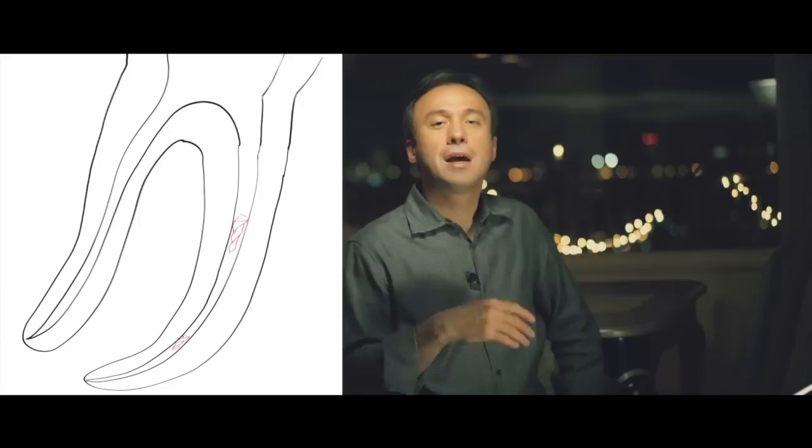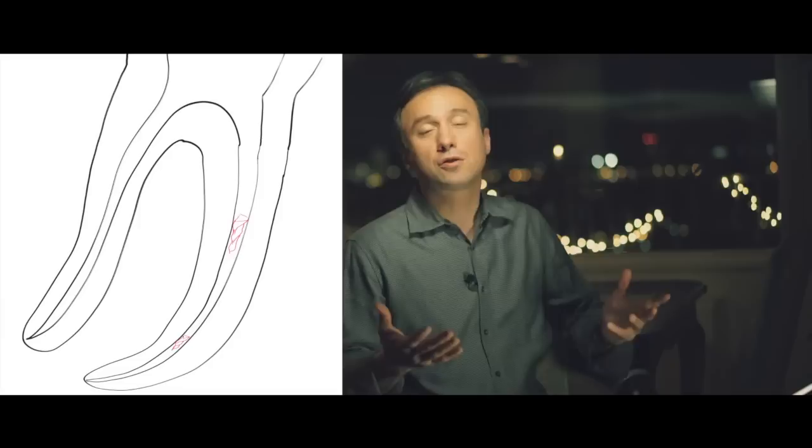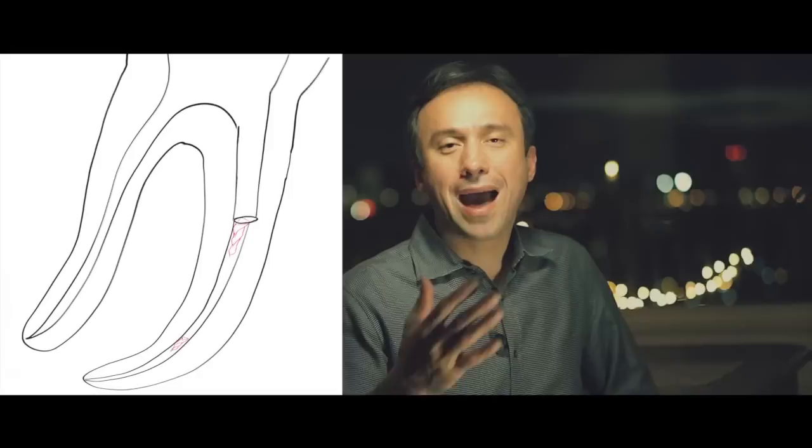Anytime you have direct straight-line access to a separated instrument, you have a chance at removing that instrument. However, when that straight path becomes curved — meaning if an instrument is separated beyond a curvature, past that straight path — then removal is very, very difficult. You can remove separated instruments that have broken before this curvature, which is usually around the mid-root level.